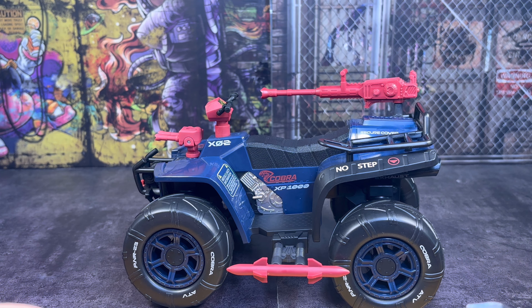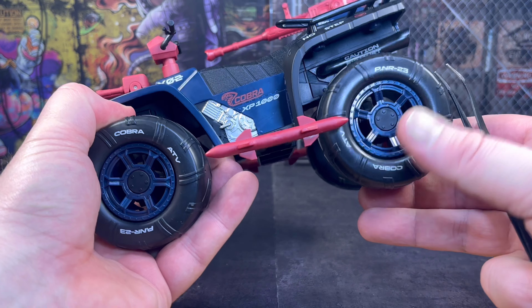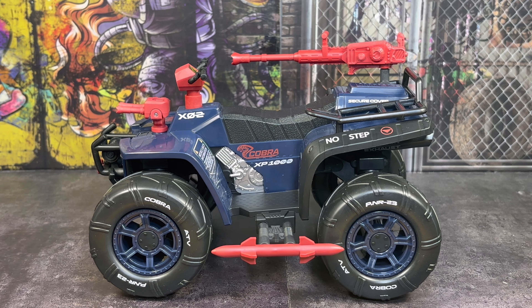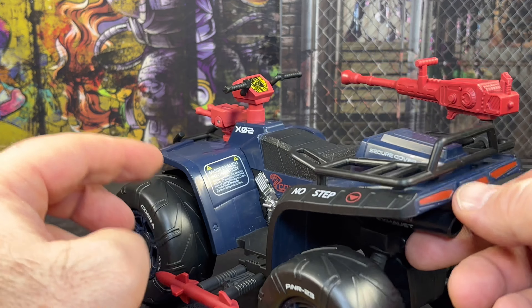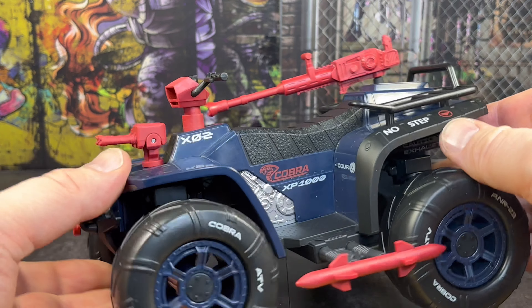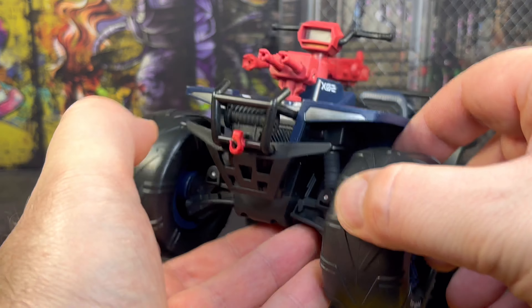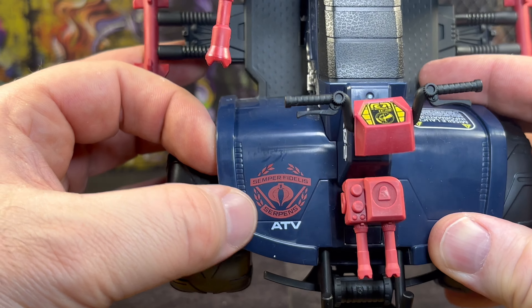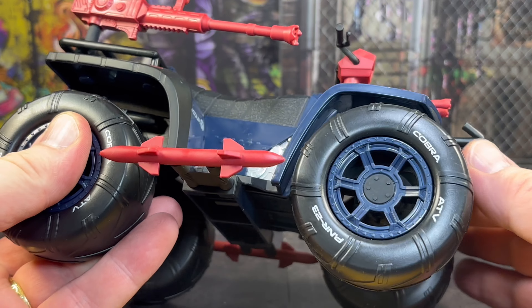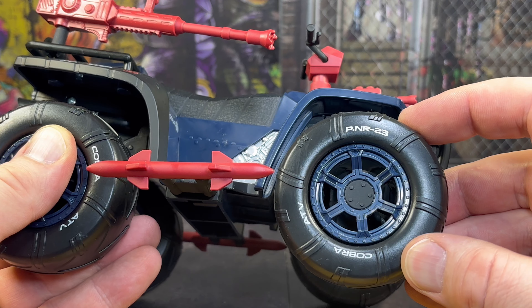Now the Cobra Ferret is together, let's go in for a closer look at it. This thing is just full of extra little decals, which is really cool. On the wheels we get 'Cobra ATV' and 'PNR 23'. We get a missile launch information decal on the inside, 'no step' on the side, a lovely Cobra logo, and 'XP-1000'. Coming around the front we get the Cobra logo with their Latin insignia and 'ATV' written on the side. Even on the wheels they've included the Cobra ATV and PNR 23 - just in case you need to replace your tyres, that's the model number you need.